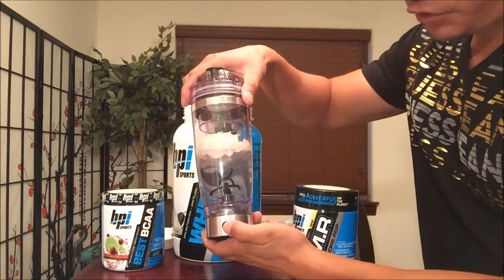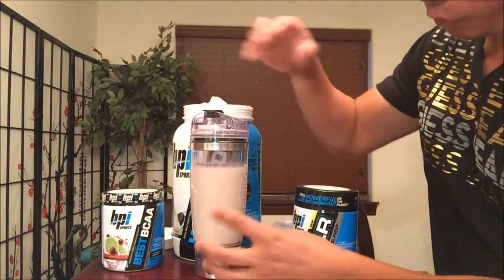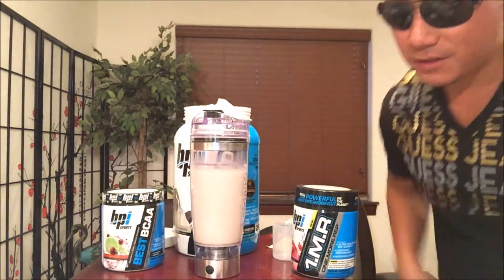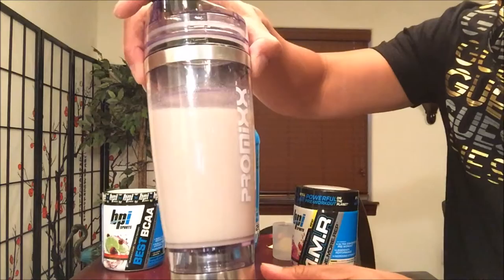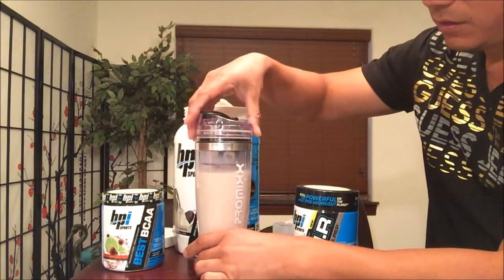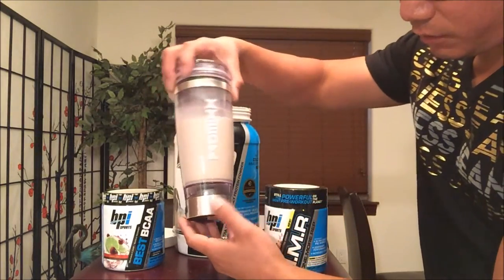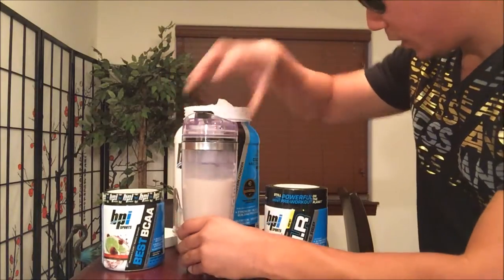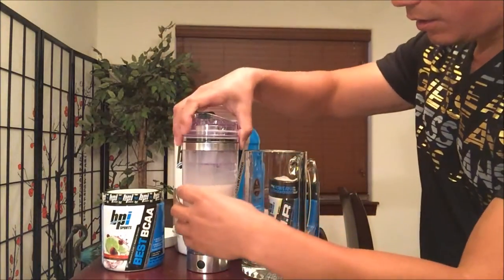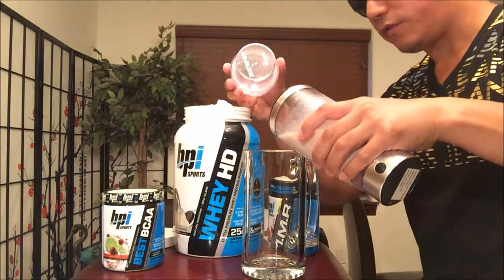Close off the lid. This is not a sugar bottle. We're going to mix it up — it's a rechargeable battery shaker — for one minute. All right, one minute is up. Turn this off. Look at how silky smooth that is.